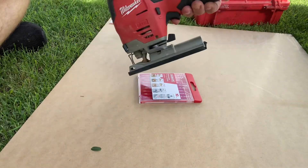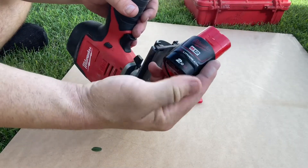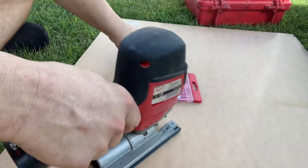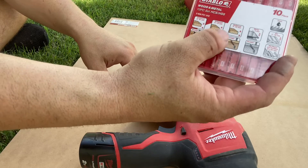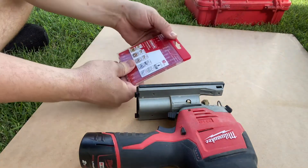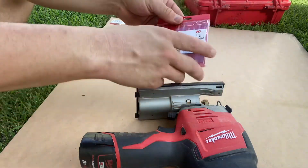So it's just the Milwaukee 12-volt jigsaw with a little 2 amp-hour battery that slots right in there. We've got a few different blades — I'll be using just the soft 2 to 15 mil, which is good for doing curves.